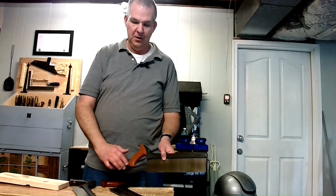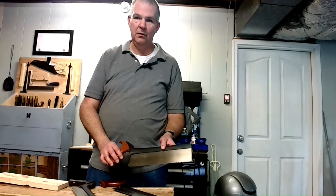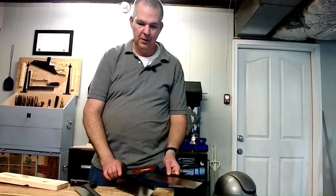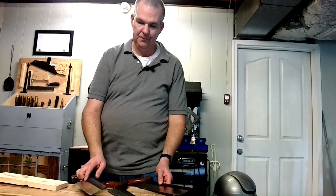Welcome back to the workshop. Today I'm going to talk about my Veritas back saws. Veritas came out with several of these, and I just have the three: a carcass saw, a crosscut saw, and a dovetail saw. I'll talk about each and give a little review.